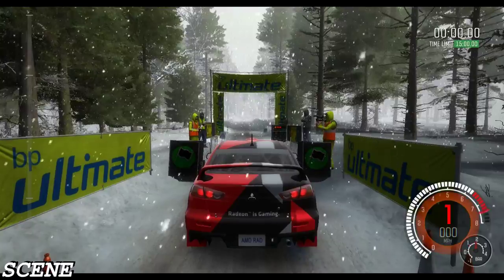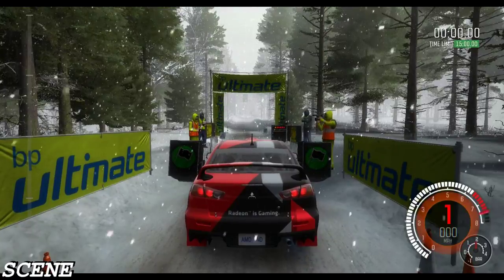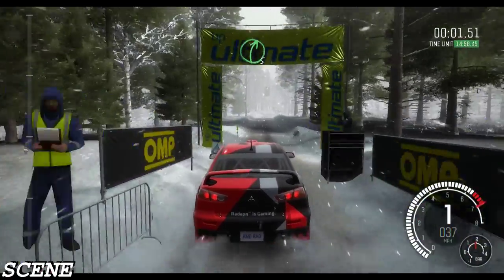5, 4, 3, 2, 1, go. Right five, long over crest bump.